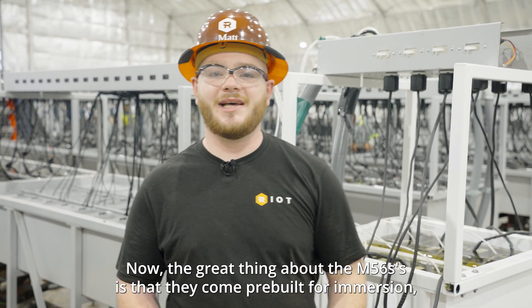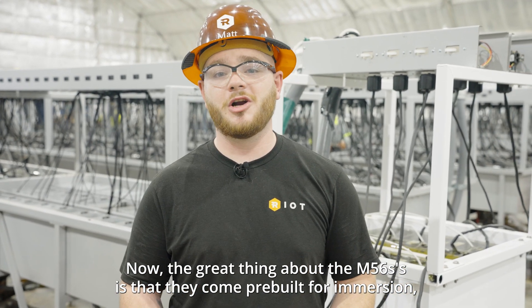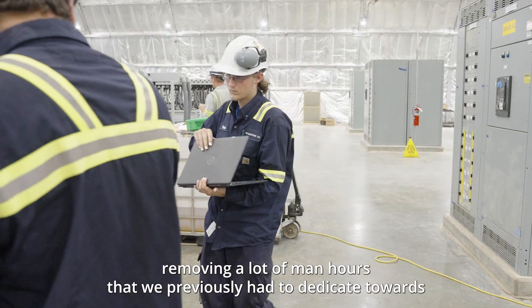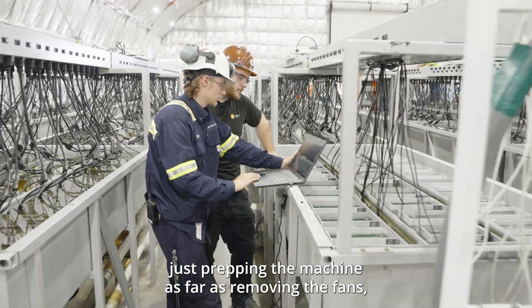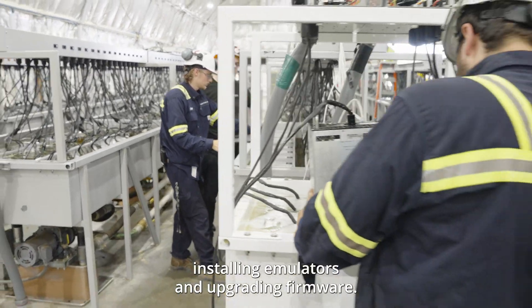The great thing about the M56S's is that they come pre-built for immersion, removing a lot of man hours that we previously had to dedicate towards just prepping the machine — such as removing the fans, installing emulators, and upgrading firmware.